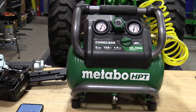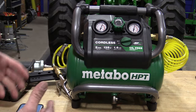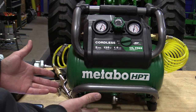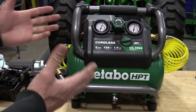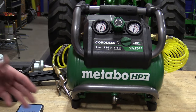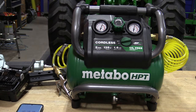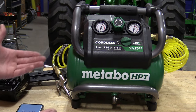We also have a hose connected here — not a long one. That's going to increase recovery time because it increases the effective size of the tank, and it will also increase the time to go from zero to full, which is normal. Most people are always going to have a hose connected while they're working. Since it's a two-gallon tank, let's run a couple trim nails through to show how many nails you get before the compressor kicks on.